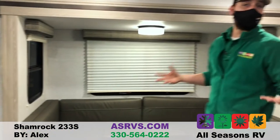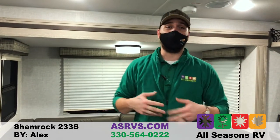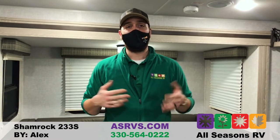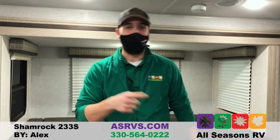So that's just a quick run-through of how easy a hybrid is to set up. If you guys have any questions, feel free to call us at 330-564-0222. My name again is Alex — happy camping!